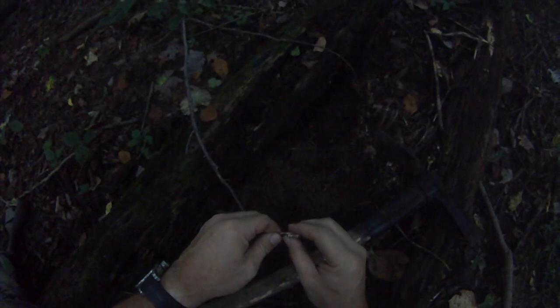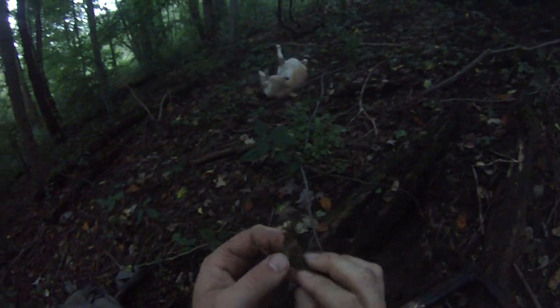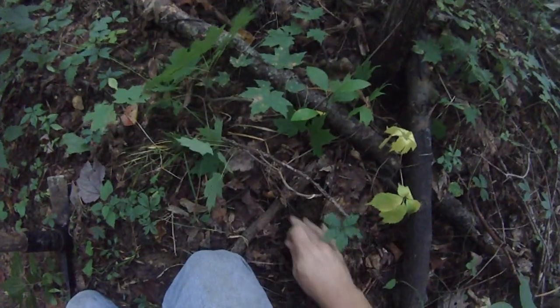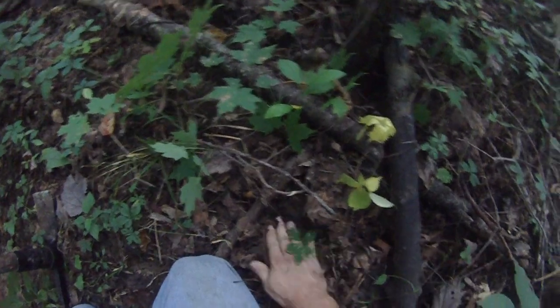Stuck underneath, got a root in there. There we go. That's quite a few years old — I'd say at least 12 years old. Nice little root. Not legal to harvest. That's a couple of berries; I'm going to plant them right beside the plant.